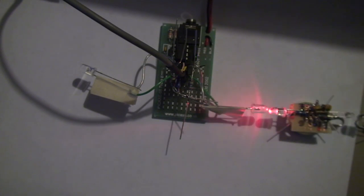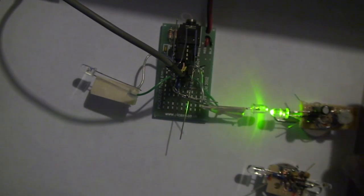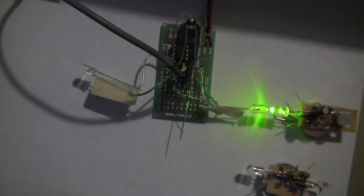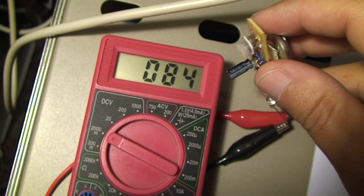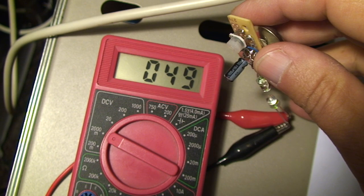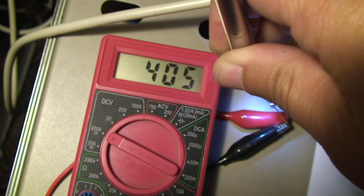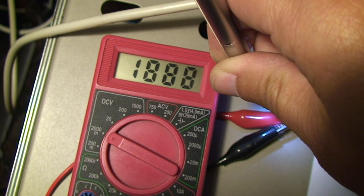A downside of using green LEDs as photosensitive inputs is that green will not detect red light. Here's the same LED hooked up to a voltmeter — for high efficiency LEDs you can't get a good voltage out of them.